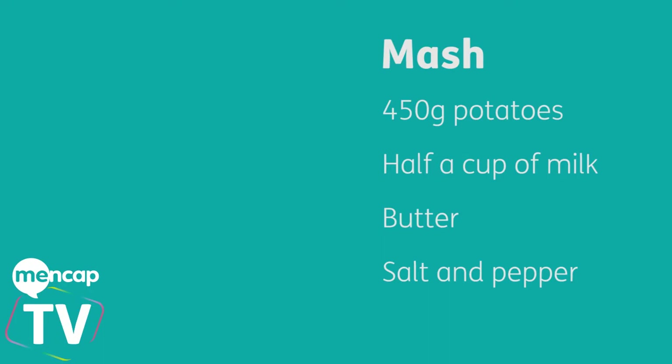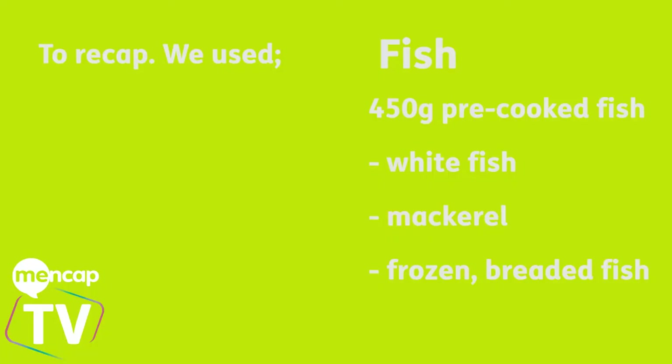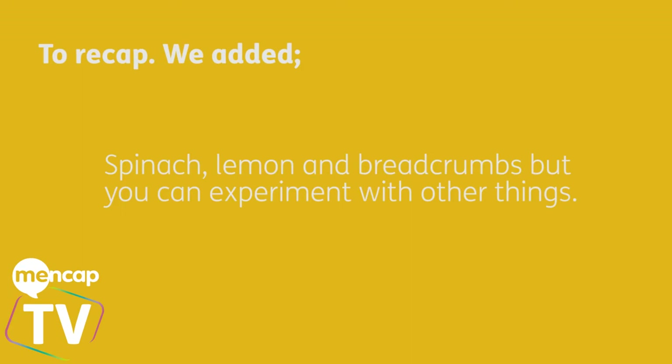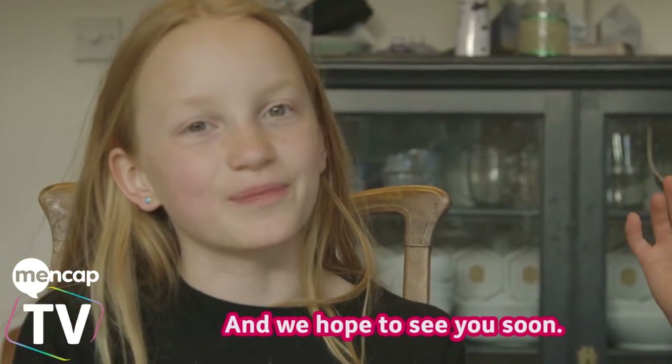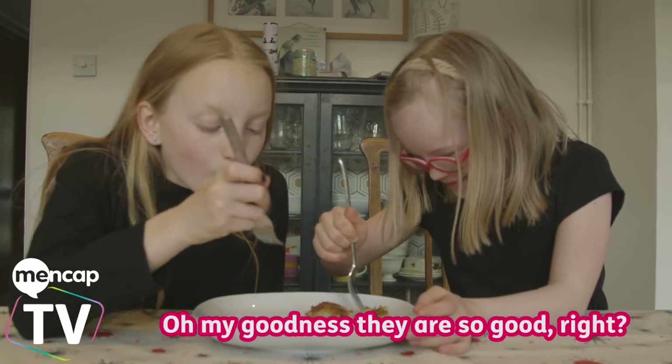Do we recap? You will need: 450 grams of mashed potato, half a cup of milk, butter, salt and pepper. We used the same amount of fish — 450 grams. We used some white fish, some mackerel, and also some frozen breaded fish in case you can't get it unfrozen. We added spinach, lemon and seasoning, but you can experiment with other things. We chilled the patties for about an hour once they were made into patties, then shallow fried them for around 15 minutes. Thank you for watching and we hope to see you soon, bye! Oh my god, this is so good!